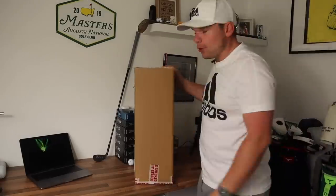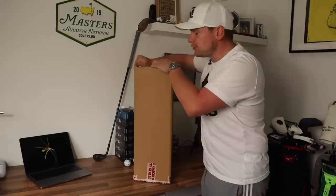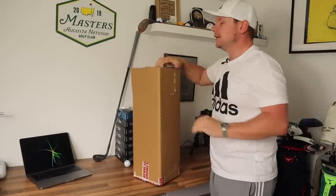I've been waiting for this for so long. Let's do it and let's do it now. Hi everyone, James Robinson here. Welcome back to the channel.